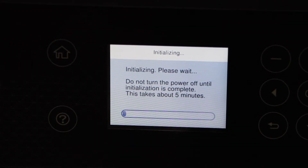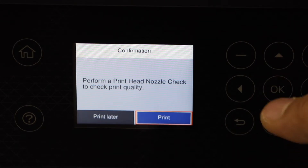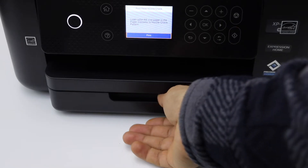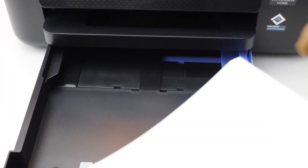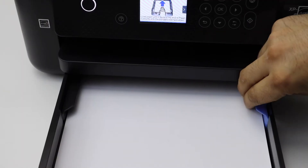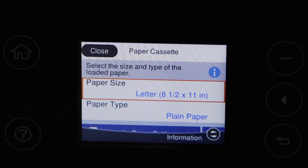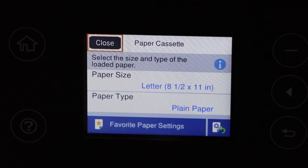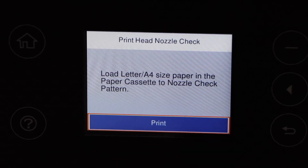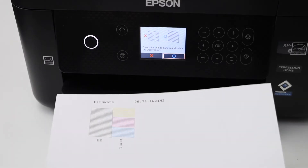Wait for about five minutes, then start the print quality adjustment. Click OK, select OK, and open the door. Select the paper size, adjust it, and close the door. On the screen it will display the paper size — if it is correct, simply close it and click the print button. Here is our first print.